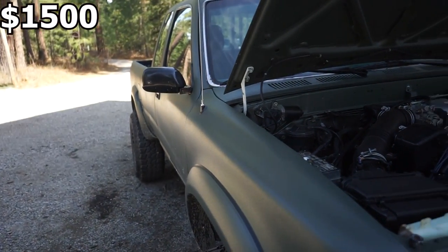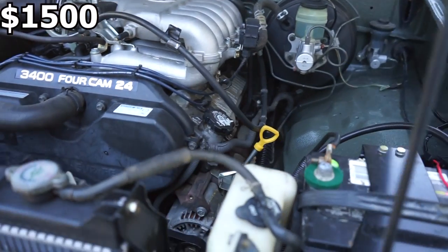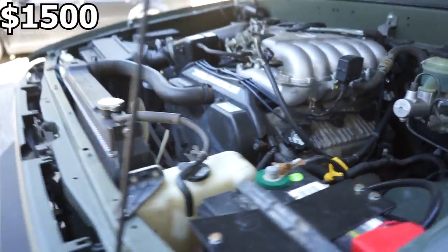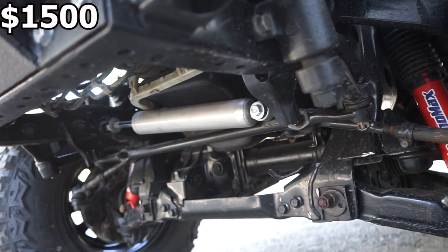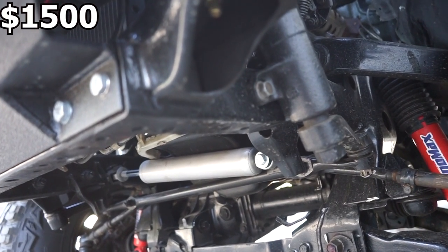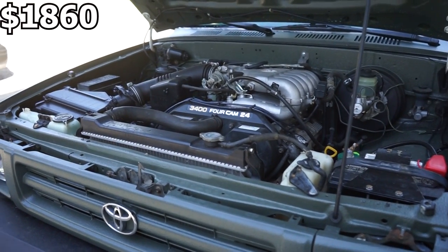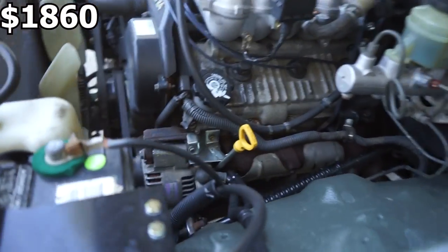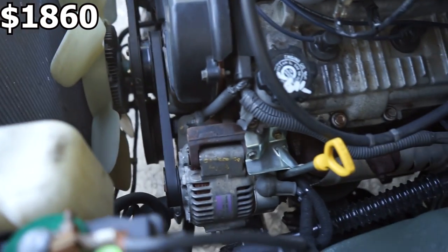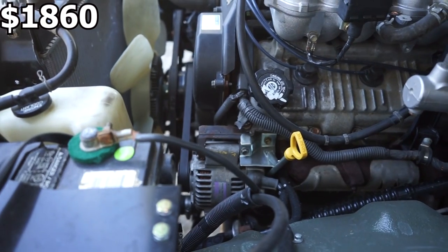The nice thing about this truck — it was originally a 3.0 — the transmission bolts right up to the motor and the motor mounts bolt right up, so there's no modifications or cost there. The only thing you really need to modify is the oil pan. You can see it's got a rear sump oil pan. If you have the front sump that's factory on the 3.4 out of the Tacoma, the oil pan will hit the steering. So you're going to need the rear sump oil pan kit, which costs $360 brand new for the whole pan, including the dipstick relocation.